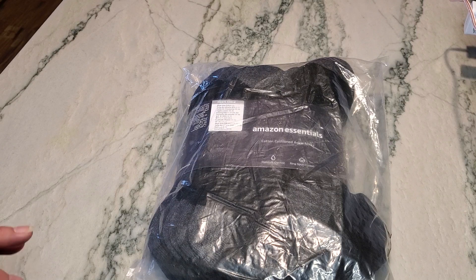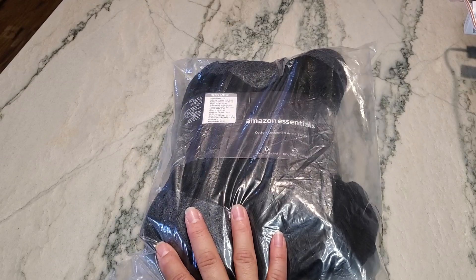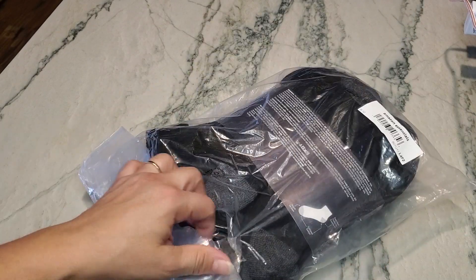Every year my kids ask for socks for Christmas and birthday — their Christmas and birthday are usually about a week apart — so we always end up going to Amazon to find socks for them.